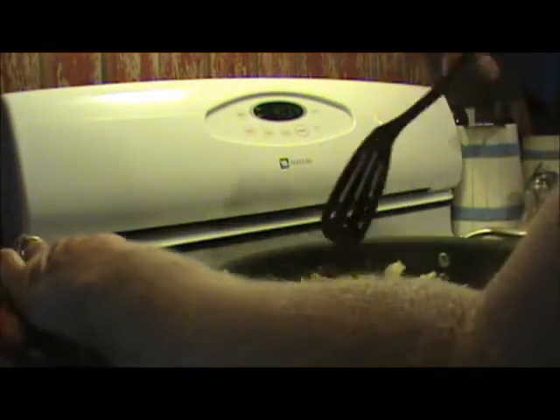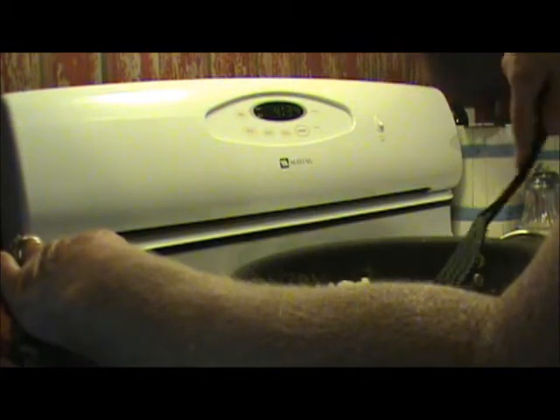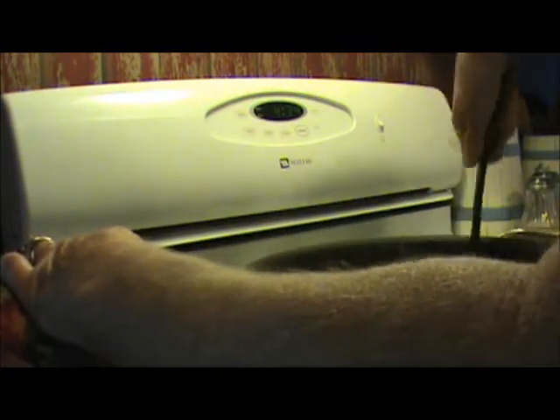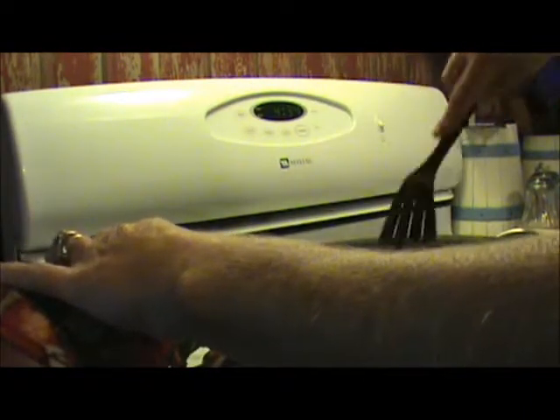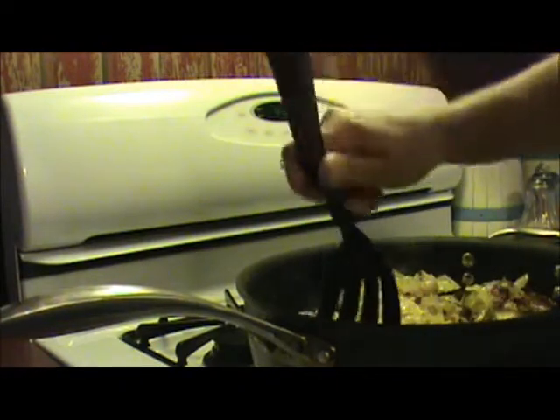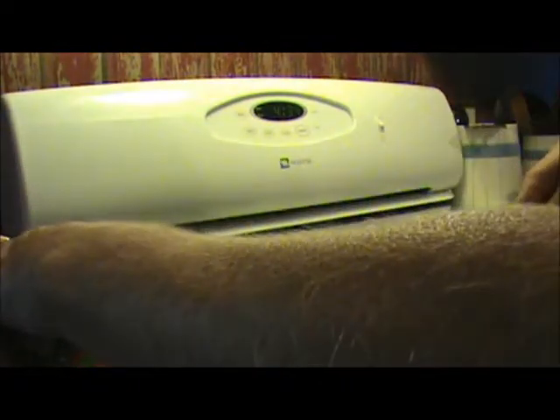It's been about 20 minutes, so I want to check my cabbage. I'll stir it up and turn it down a little bit lower because it's starting to stick a little bit, even in my non-stick skillet. But it is getting nice and tender, and that's how you know when it's done — when it's good and tender. I like mine to have a little bit of extra flavor added to it.